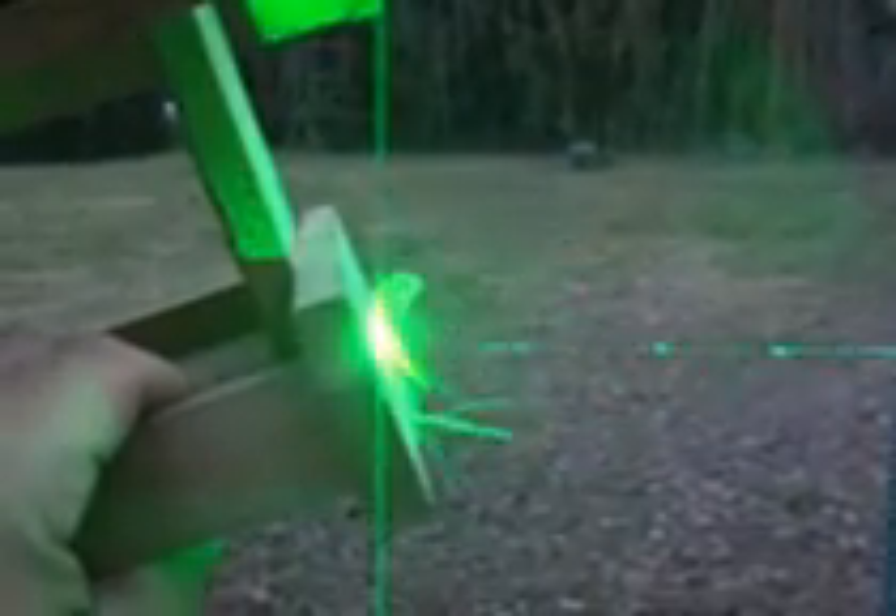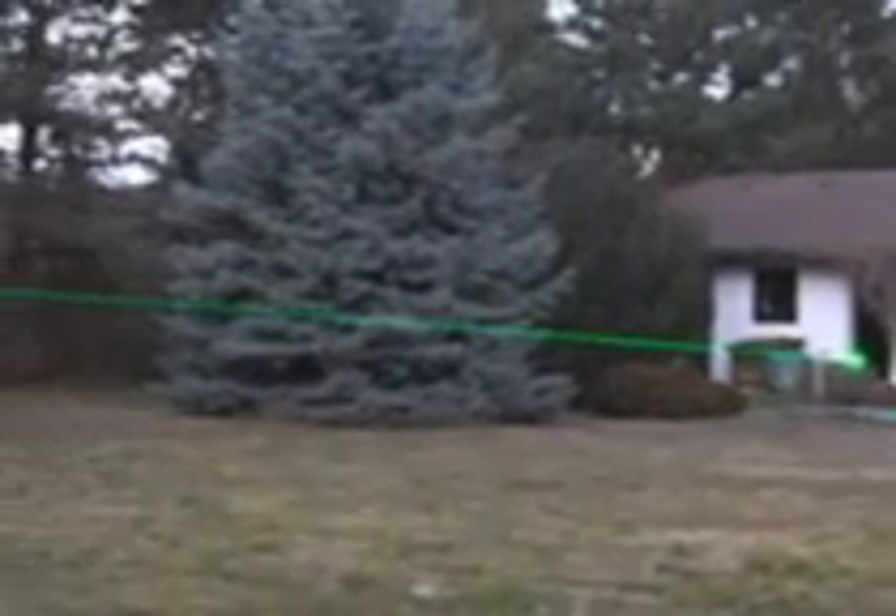It burns extremely. Distance: 20 meters — too much light for the camera. You can see the results. It's daylight and you can see the laser beam. That's the power of 1,700 mW burning a tree.